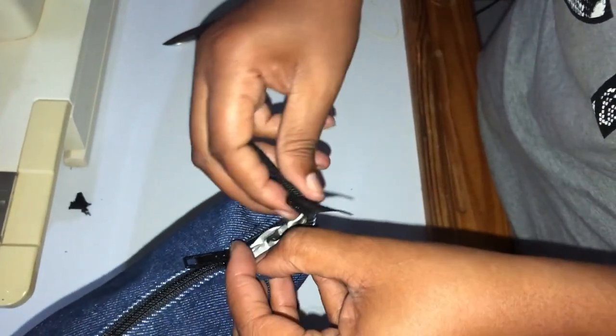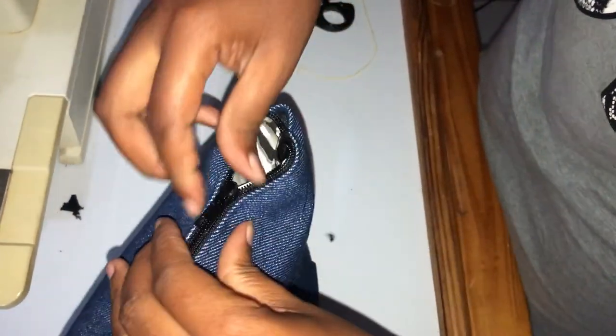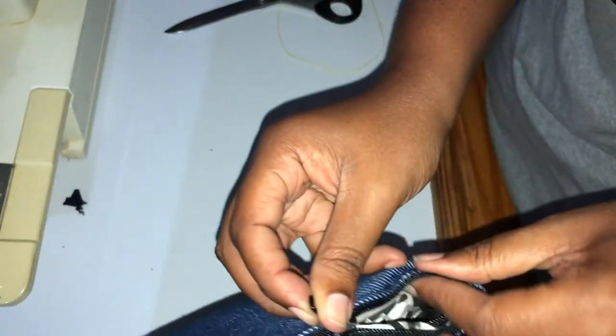When we're done installing the zipper, we tuck away the loose edges and we're going to secure this with a few blind stitches so that the zip does not come off.